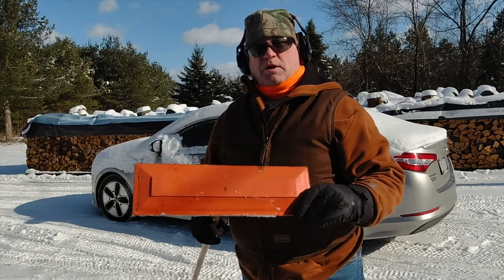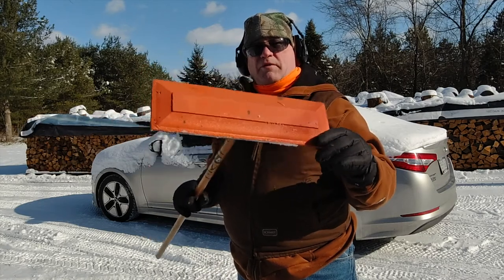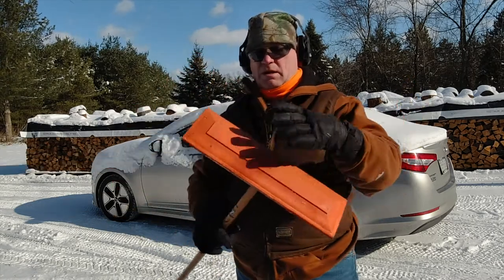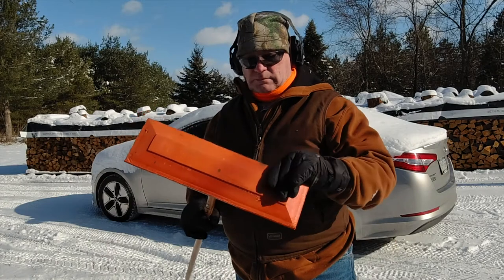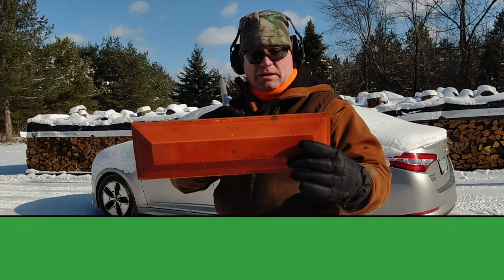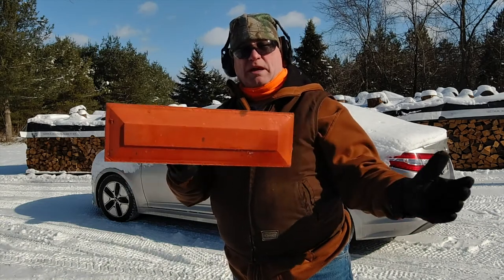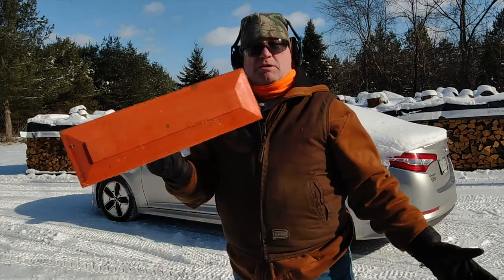My mother works for a car dealer, and they use this tool to clean all the snow off of all their brand new cars, right on the paint, and it works really well. It's essentially a broomstick and a piece of foam. That's all I could describe it as. It's called a snow rake, and it's made by Shuttsco — S-H-U-T-T-S-C-O.